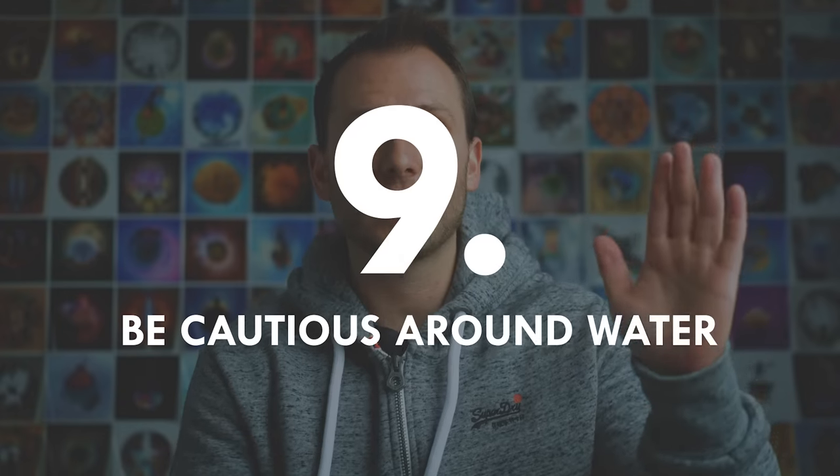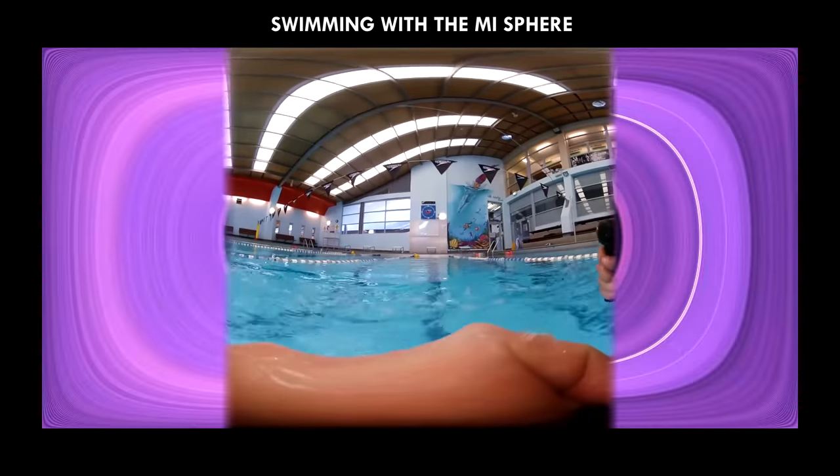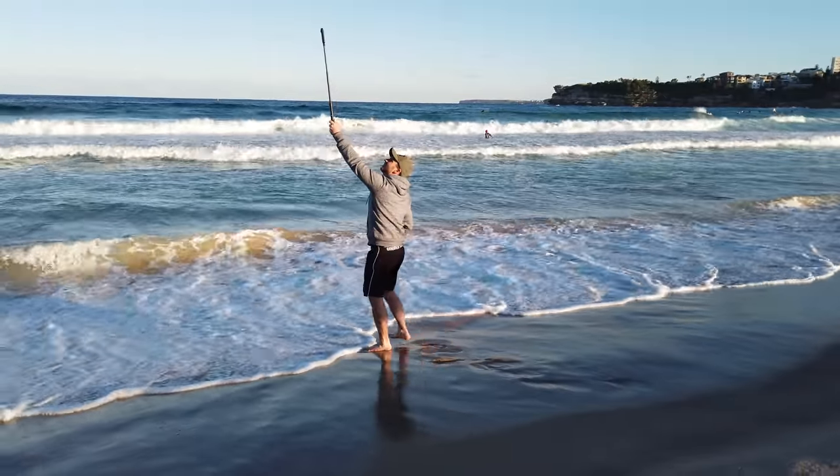Don't use the camera in the water if it doesn't explicitly say it's waterproof. Water resistant doesn't count. If the camera isn't waterproof, keep it a minimum of two feet from the water at all times.